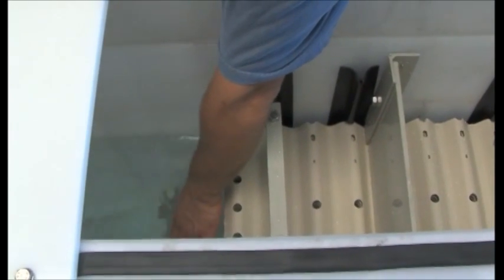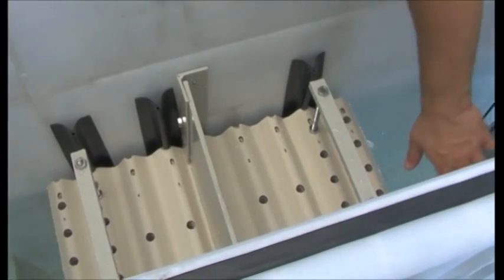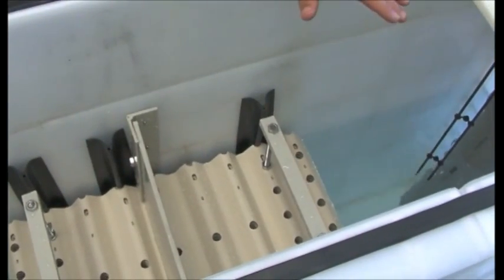This is the inlet side. 90% of the oil will be separated in the first third of the corrugated plate pack. Smaller oil droplets will be separated in the rest of the corrugated plate pack.